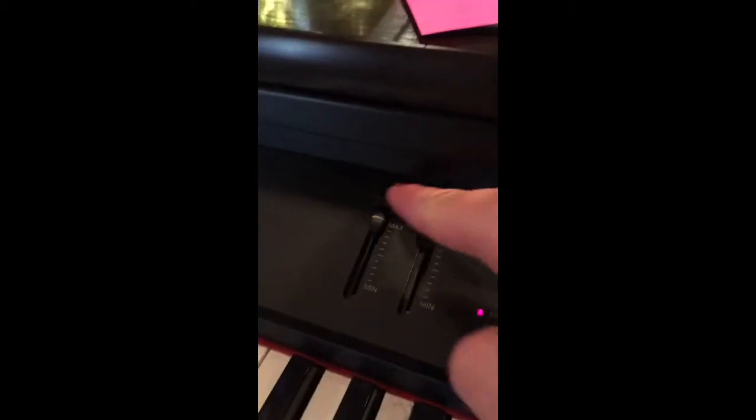The piano turns on right here, this handy little button. Volume right here, down and up.